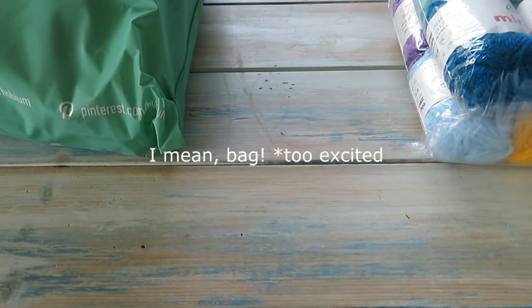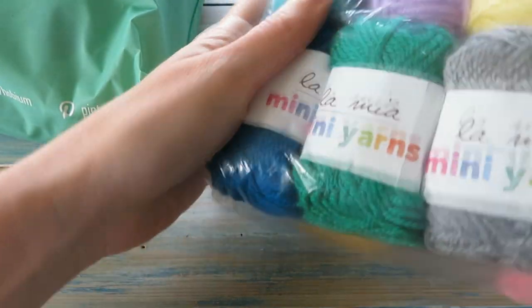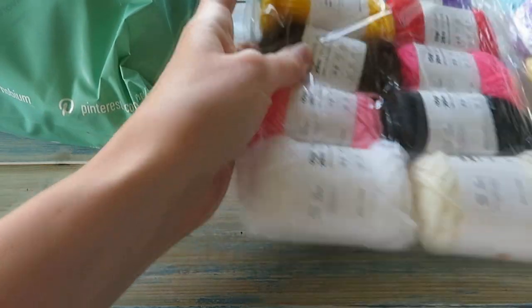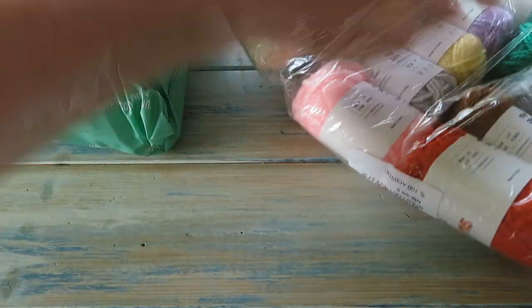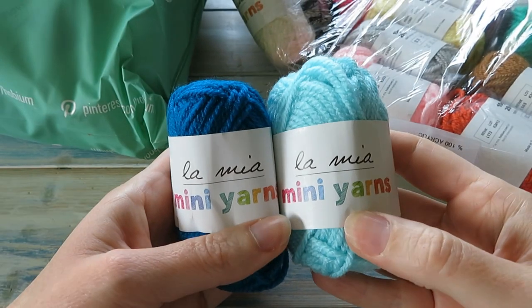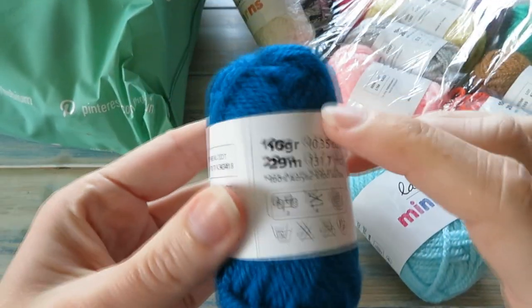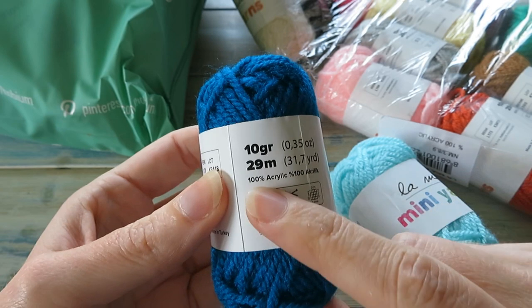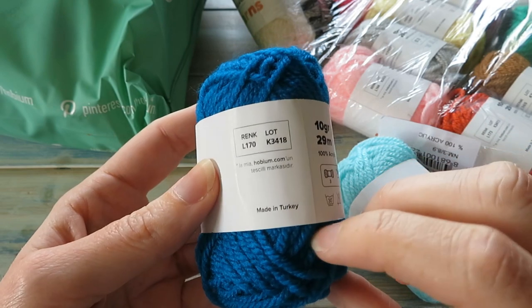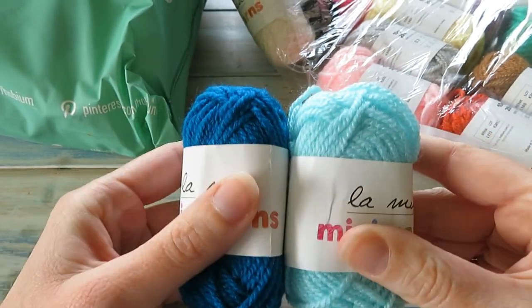Okay, so I'm going to leave the box for now because I just want to hold on to the surprise. Let's have a look at these ones first and open these up. So these are their little mini balls. Let's take some of the blues out and have a look. So these ones are from the Lamia range — mini yarns. They're really cute. These are about the size of my hand — little mini balls, little 10 gram balls.